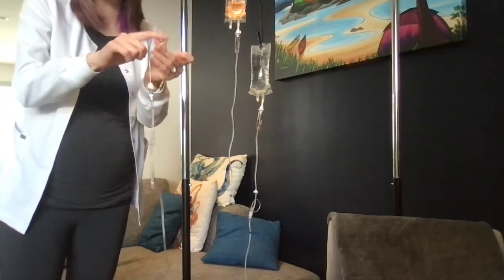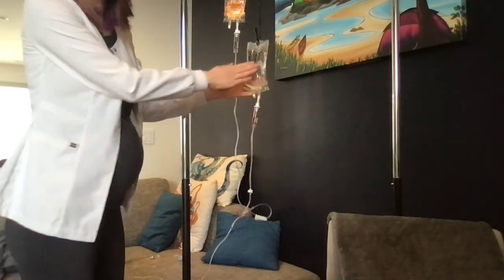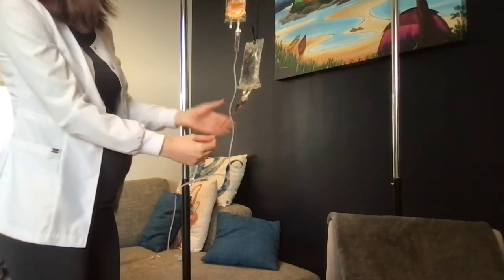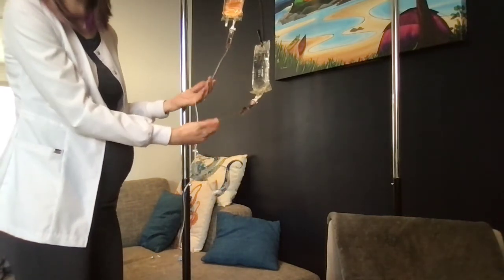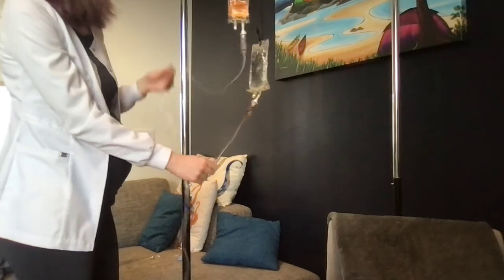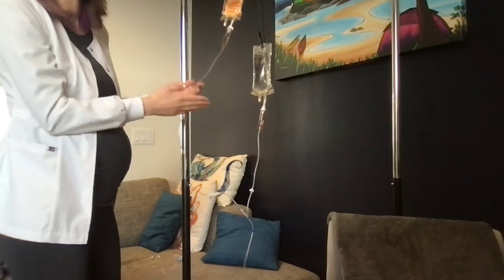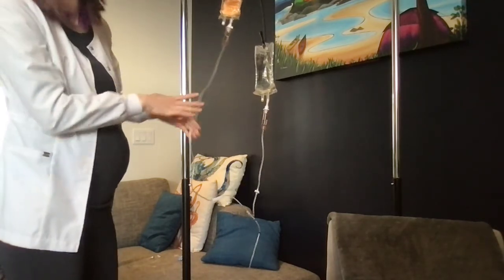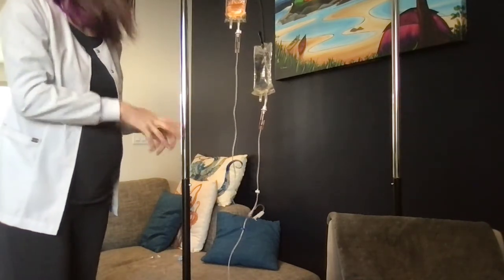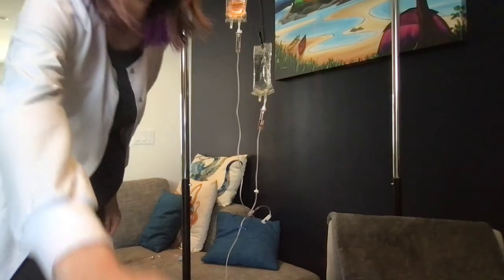The only thing I'm missing in this setup is that I haven't done my label to indicate how old this bag is and when I renewed it - it's only good for 24 hours. I also don't have labels on my line, so my next step is to label the date and time of these lines as well as the medication running through them. This way, if someone comes in to attach a different IV piggyback, they can confirm the medications and primary solution are compatible. That's a quick overview of what we want your setup to look like by end of day two of lab - practice over the weekend and let us know if you have any questions!